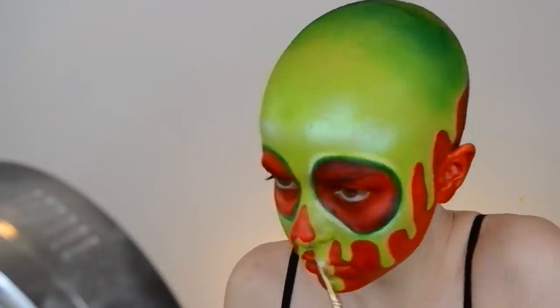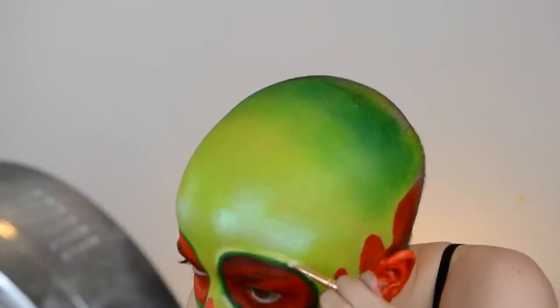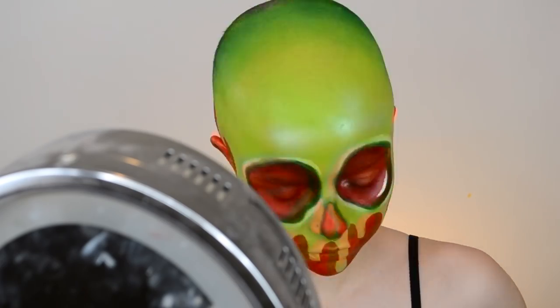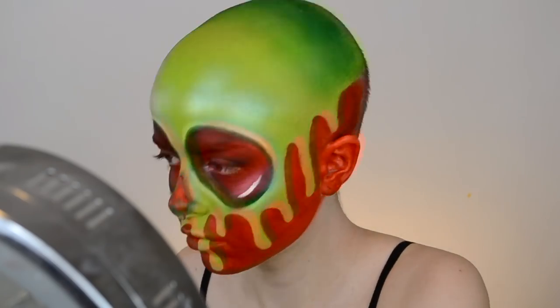There are a lot of steps to this look. It took me about two and a half hours in total, but I feel like every step is important and really helps bring everything together. There were a couple of times where I got really frustrated and had to take a couple of breaks, so just take your time with it.